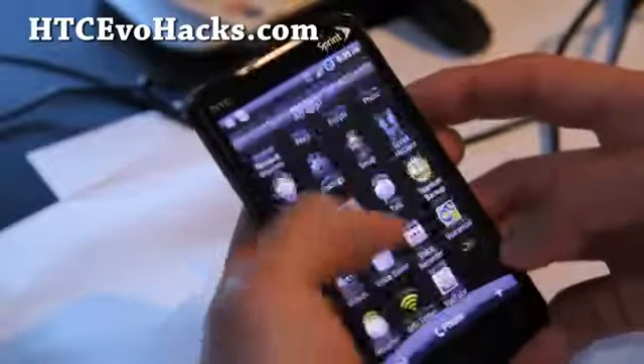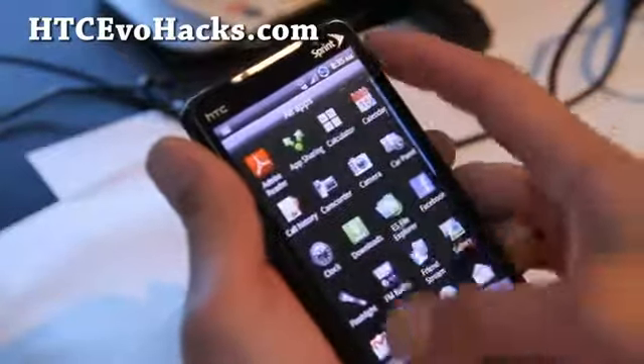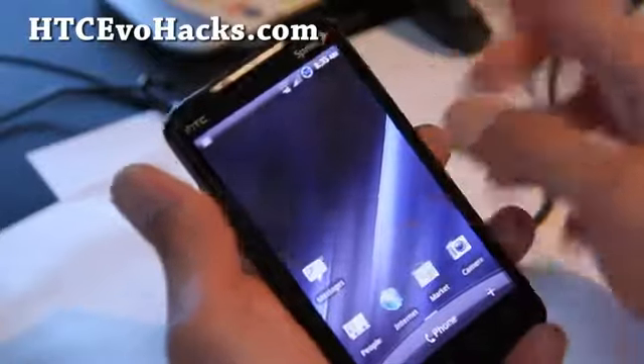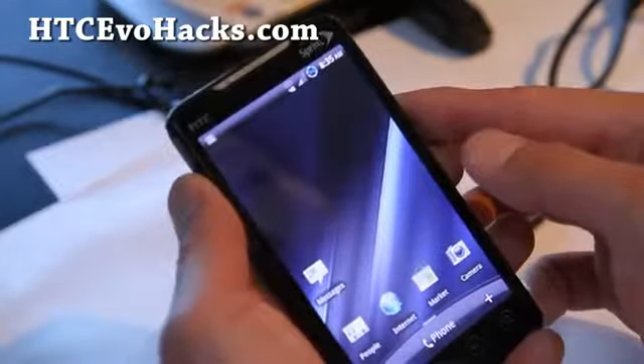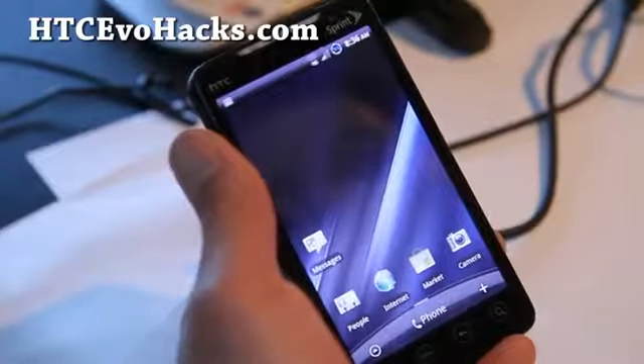Are there some special settings you can do? No, I didn't do anything special. It does come with the clock mod, the battery thing, and it gets good 4G and 3G signals — as you can see I'm getting 4G here already.